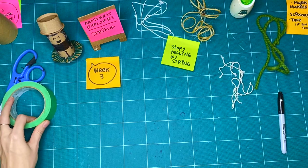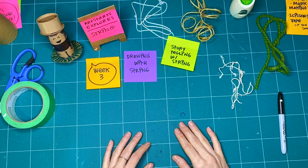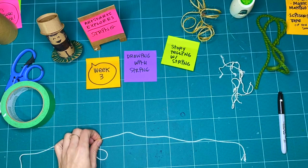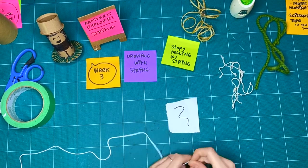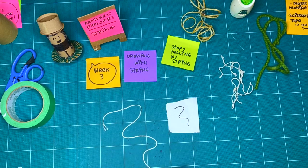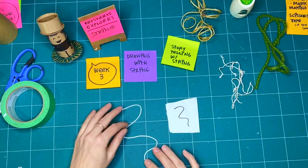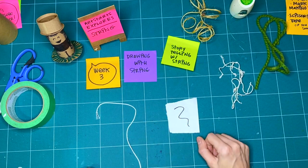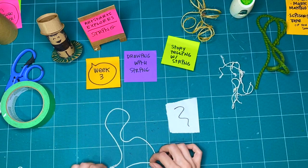I thought we would start exploring storytelling with string by looking at something we had already done in a previous week, which was drawing with string. If you draw a line on paper, the line is stuck there. But with string, I can move this line to the side — I could change the shape without having to erase the page. This gives me the ability to manipulate it, and I'm not stuck with it, which does something really, really cool.